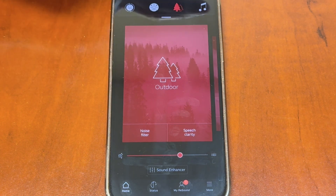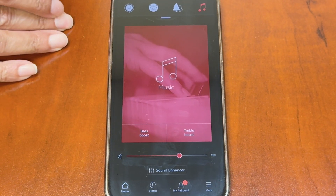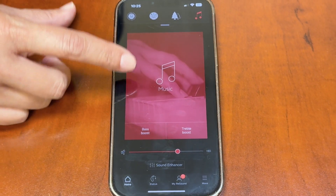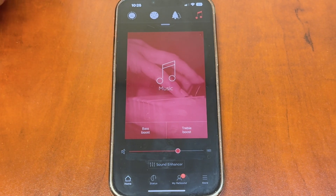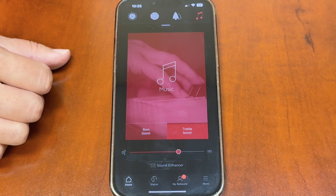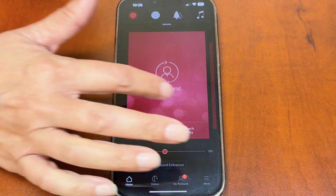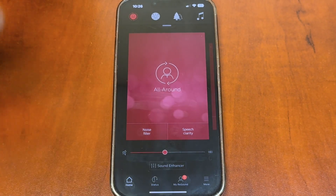The last program is the music program, which adjusts to help you hear music as naturally as possible. This is for listening to music outside of your cell phone — not streaming music, which is done separately. You can boost your bass or treble in the music program. You can either touch the top to change programs or scroll with your finger.